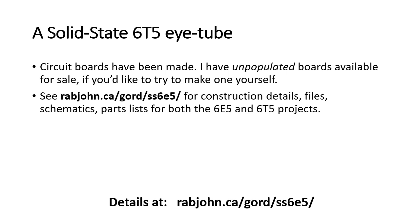You can find much more data about this on my website. I have construction details, files, schematics, and parts lists. I'm also offering the unpopulated boards for sale at a very reasonable price — all the details are available on my website. Thank you for watching.